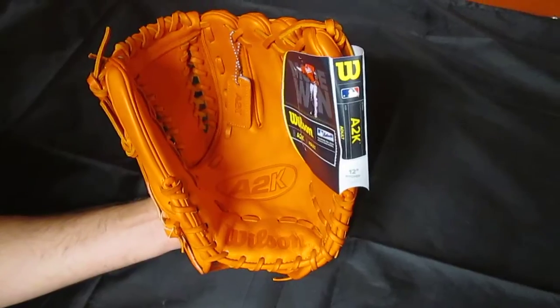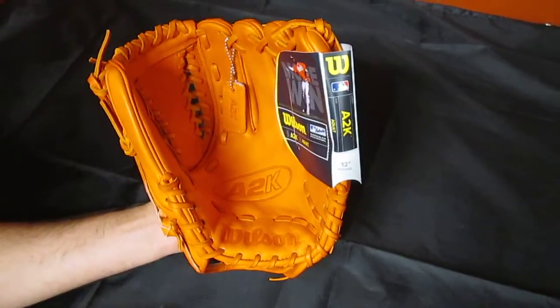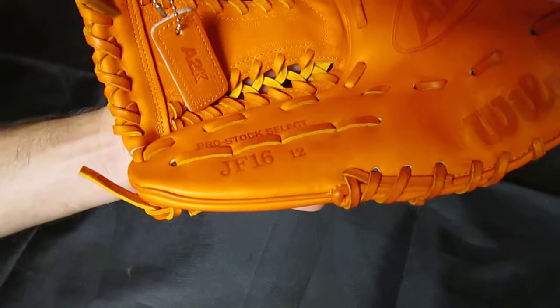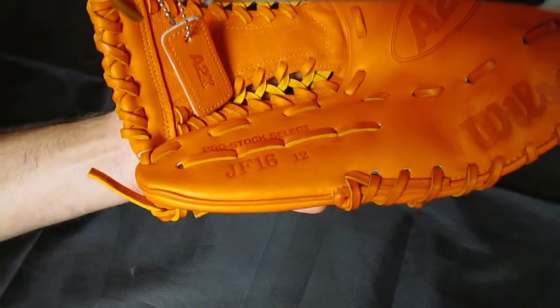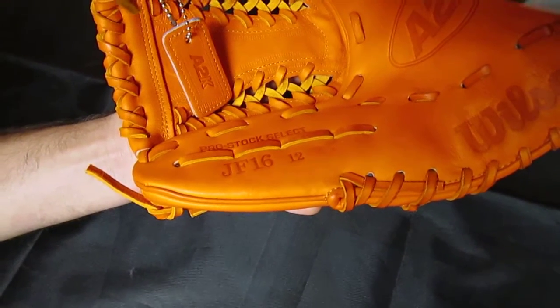It actually has the Pro Stock leather in this glove, which is as good as you're going to find. And the model of this glove is the JF-16, which stands for Jose Fernandez of the Marlins, and his number is 16. The 12 you see there — it's a 12-inch glove, so a great pitcher size.